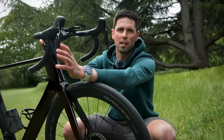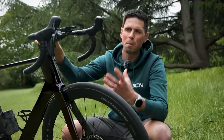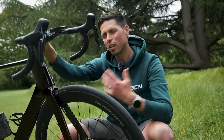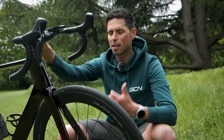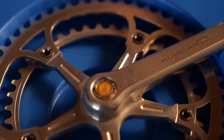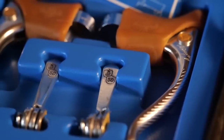With electronic shifters like these, I'm not aware of any manufacturer which sells spare parts for them. If something's not working, chances are you're going to have to chuck it away and buy new. Older mechanical shifters can be serviced — Campagnolo were famous for having all parts available and being the easiest to service, but it can also be done on Shimano, SRAM, and many other brands.